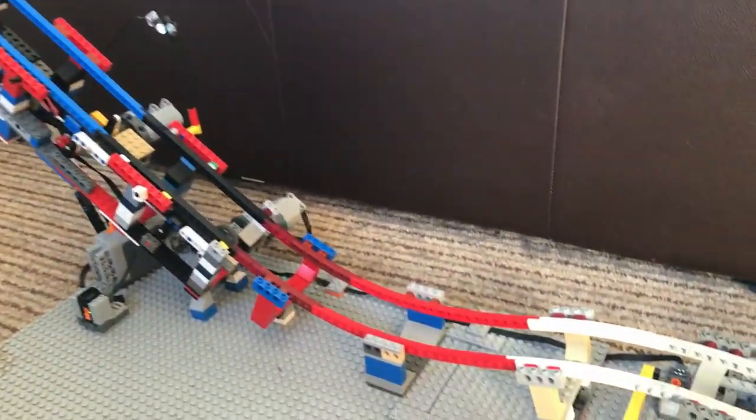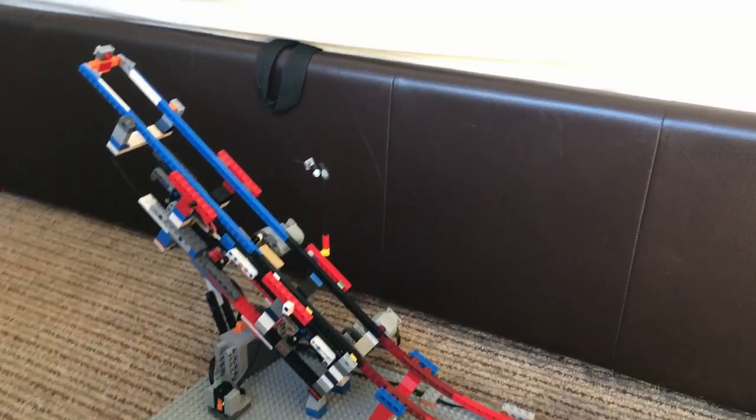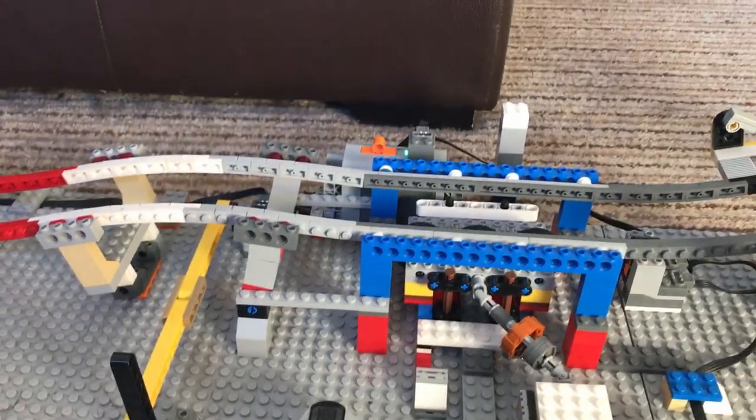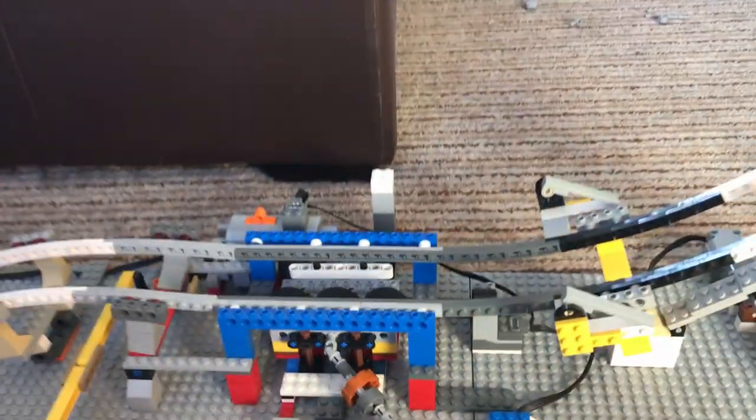Hi all, excuse my voice, I have a bit of a cold, but this is the explanations video for my Lego roller coaster. I've taken all the platforms and stuff off to make it easier to see things. None of the mechanisms on their own are actually that complicated — it's just that when you put them together, they make this. Editor Kerr here — it's three hours later and I've just realized that I say all the gear ratios the wrong way around. So if I say three to one, I really mean one to three.